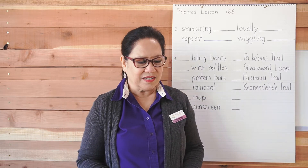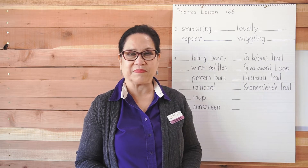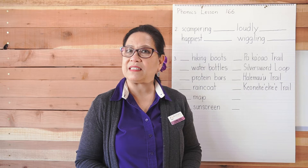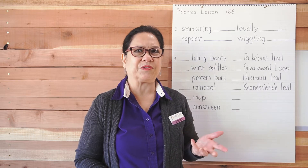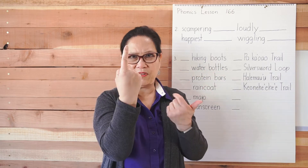Number one: draw lines to divide words into syllables and write how many syllables. The first word is 'beach.' How many syllables is that? Write it in the blank. Remember the trick I taught you — you clap, and 'beach' is only one.